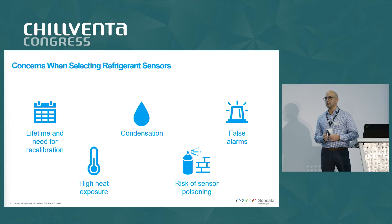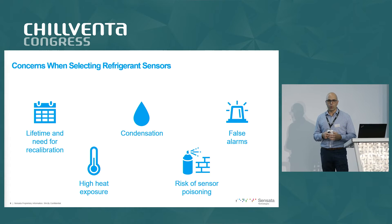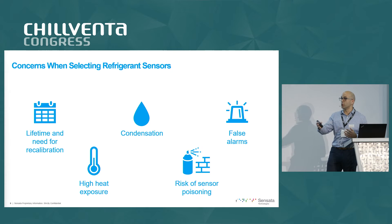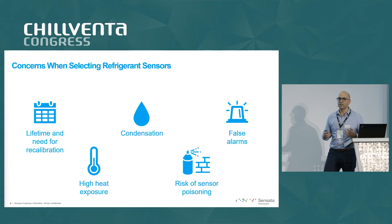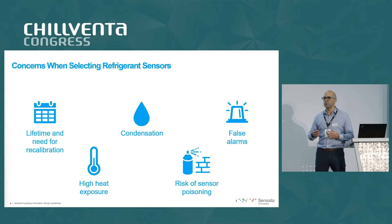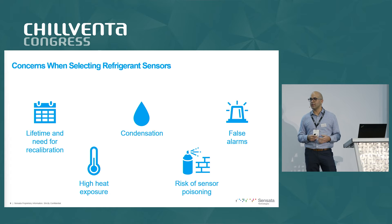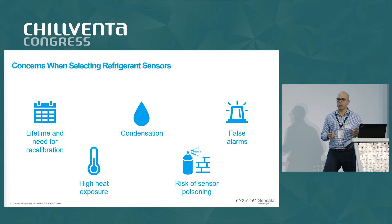As development teams for this equipment begin their search for refrigerant leak detection solutions, a lot of their questions and concerns start with the impact of a new sensor — a new possible failure point — on the lifetime and reliability of the system. Questions like: will this sensor impact the lifetime of my product? Will my customers be forced to plan for additional maintenance, whether replacing a leak detection sensor or a calibration? Will the sensor survive and maintain accuracy over the long term in high heat, condensing environments? Or will it create nuisances such as false alarms?